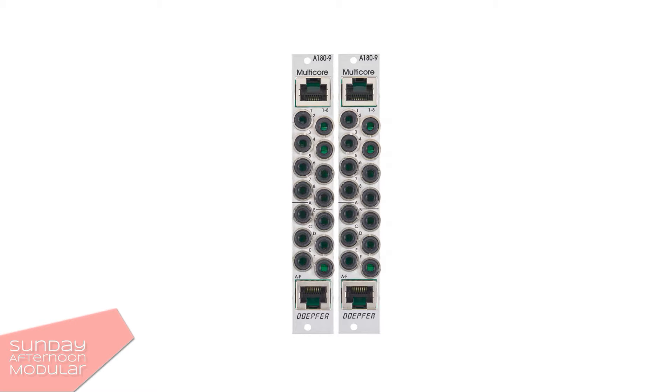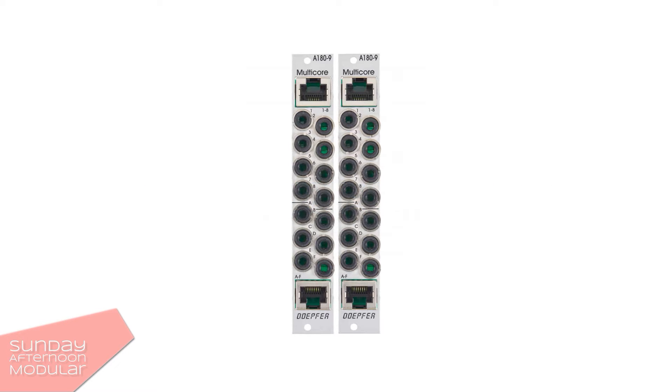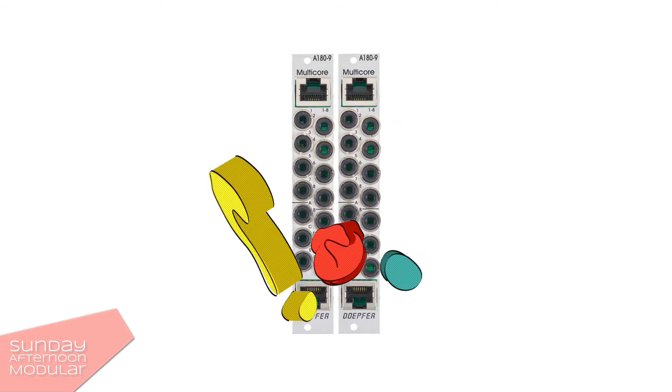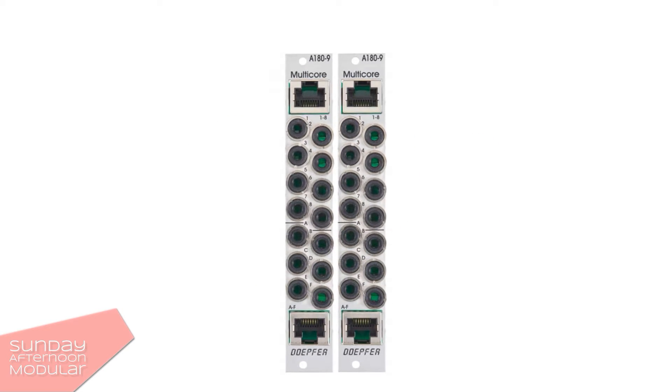Hello and welcome to the Sunday Afternoon Modular. In this video we will have a look at the Depfer A189 multicore module. What exactly is it and what can it be used for? This is a multicore module.